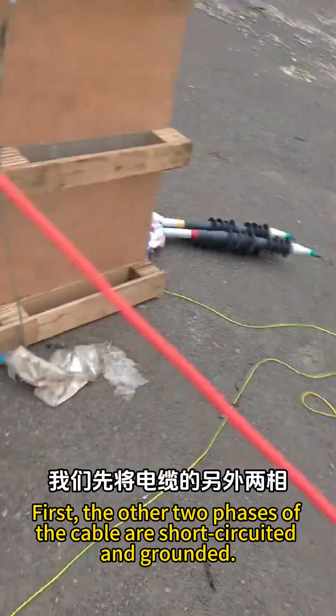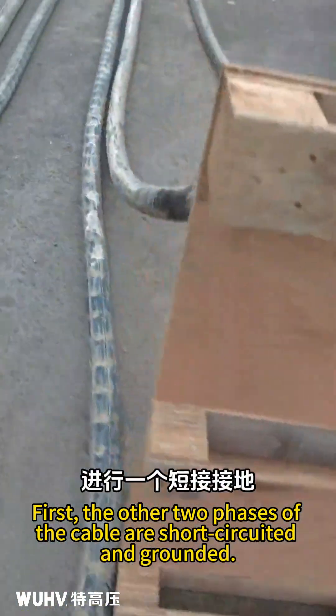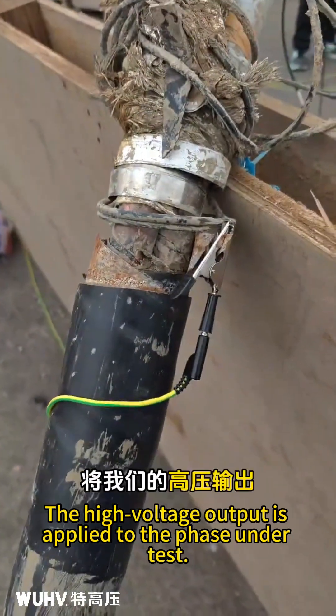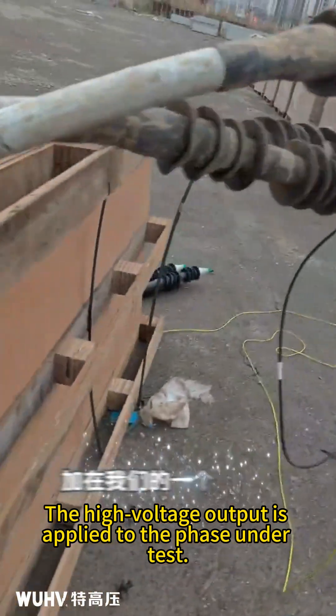First, the other two phases of the cable are short-circuited and grounded. At the same time, the armor is also grounded. The high voltage output is applied to the phase under test.